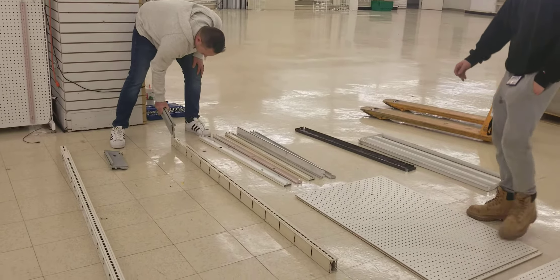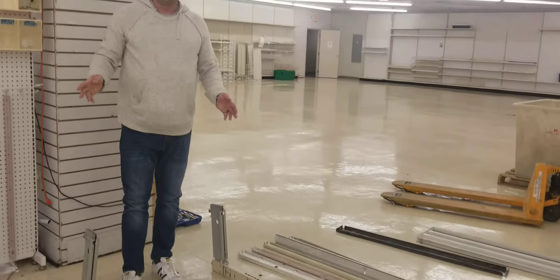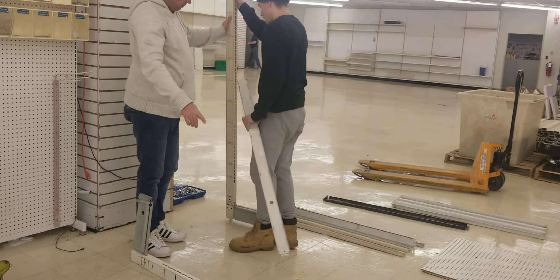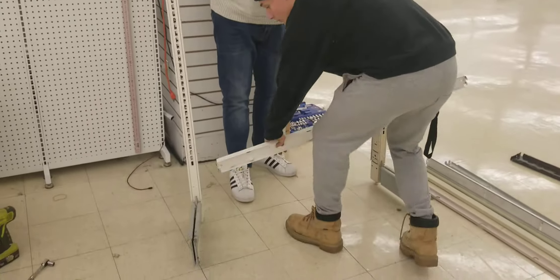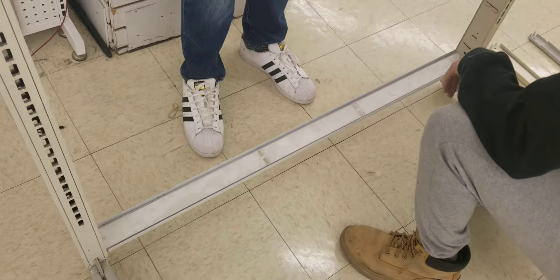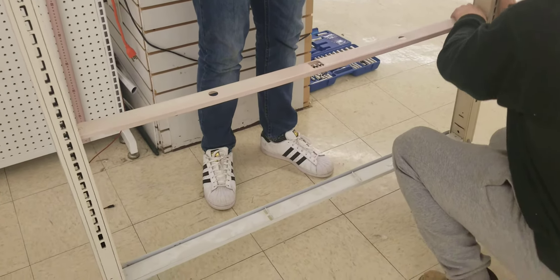I'm gonna take my feet and install them on the upright. Now this is possible to do by yourself, but I highly recommend that you use a helper because this could easily fall down. So I'm gonna go ahead and he's gonna put the bottom rail in. Make sure the tabs are fully put into the notches — which he has — then go ahead and hold that for me.